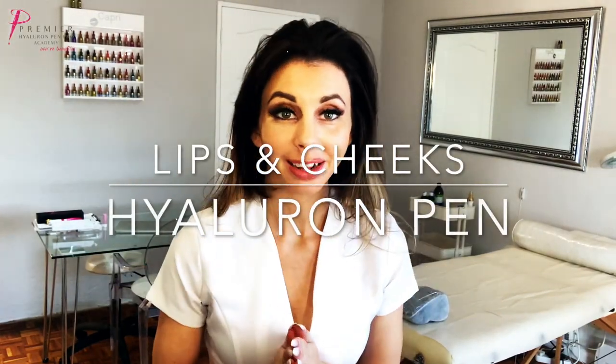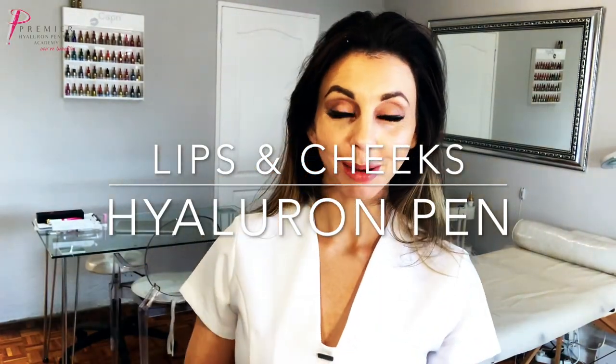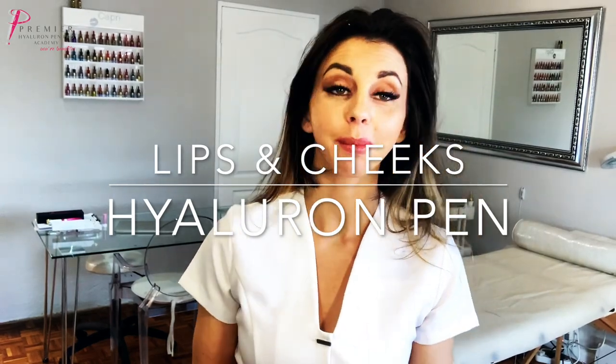Hi beauties, welcome back to my channel. This channel is all about Hyaluron Pen Pro, so if you're interested in having the treatment done, interested in doing the treatment, finding out more, you're at the right place.